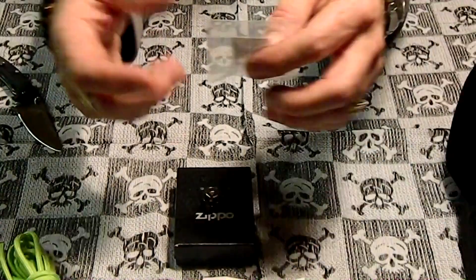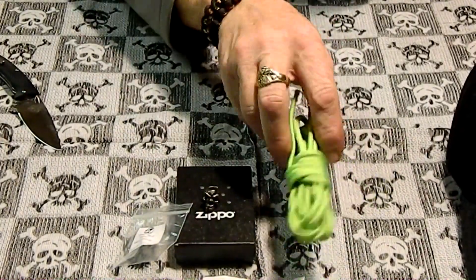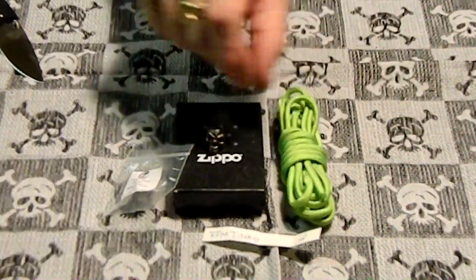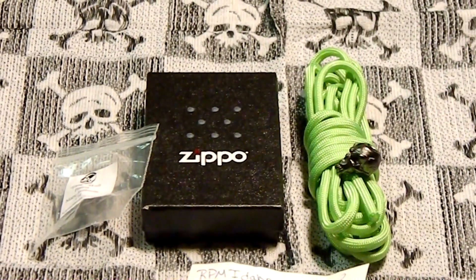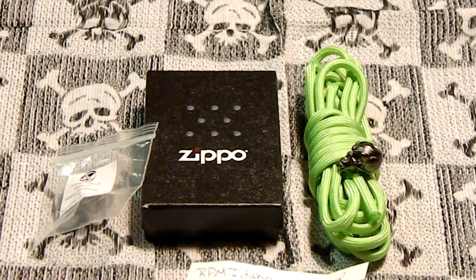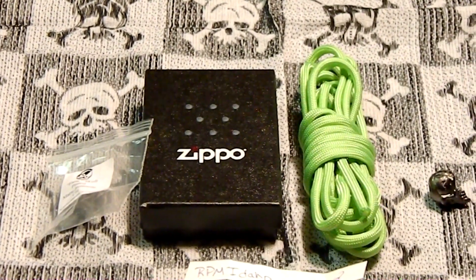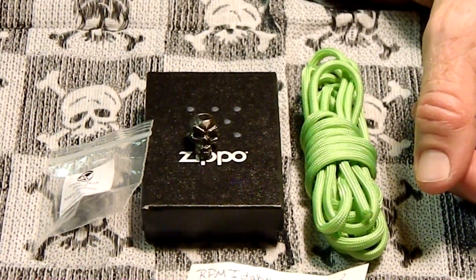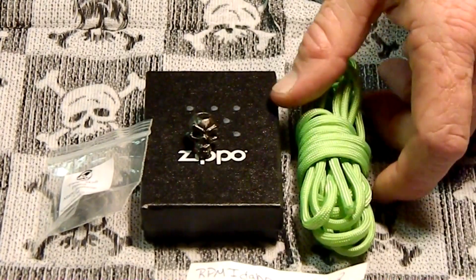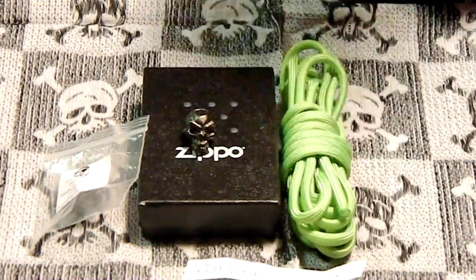Thanks for the paracord too — that'll make a nice little lanyard. So check him out: Superfly Fat Guy 859, he's got a great channel. Been subscribed to him for a while. Thanks again for the contest — glad I got to participate and actually win one. I don't enter too many, so it's nice to win once in a while. Please rate, comment, subscribe, and we'll see ya.